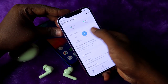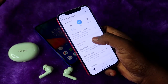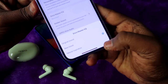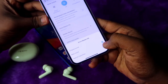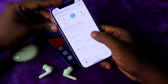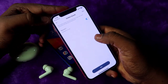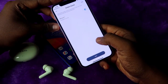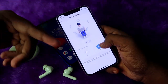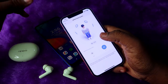This is the Oppo Enco R3 Pro home page in the Hey Melody app. Here you can do a lot of settings: noise cancellation, transparency, personalized noise cancellation, and equalizer modes — Natural, Inspiration, Bass Boost, and Original Sound. Bass Boost is really good for bass lovers. There's also a Golden Sound feature and Oppo Alive Audio, which gives you a 360-degree sound experience.